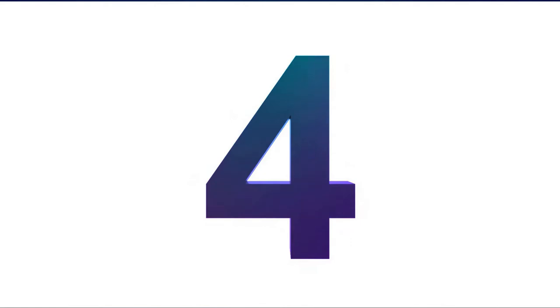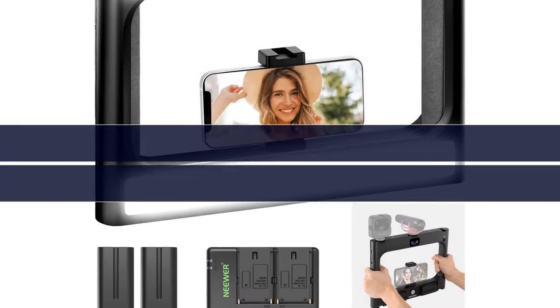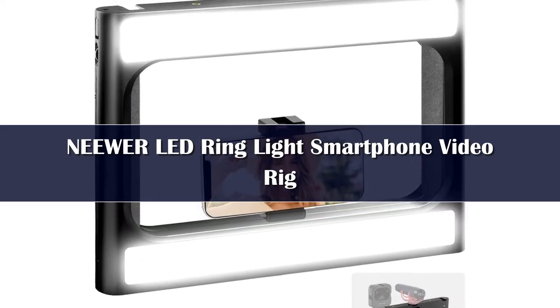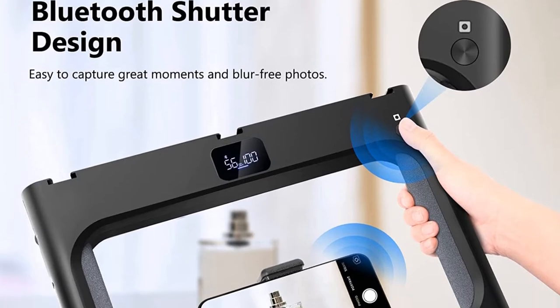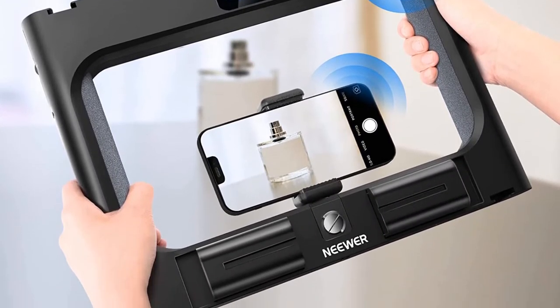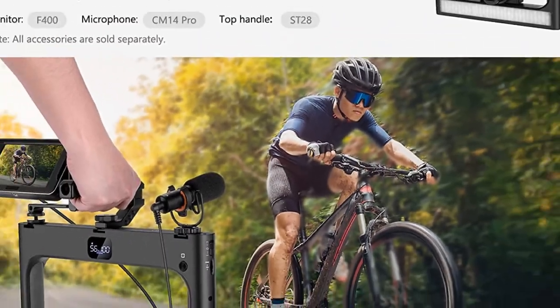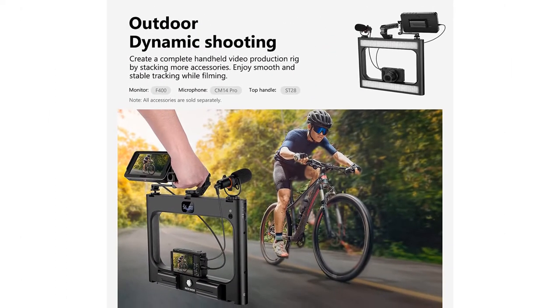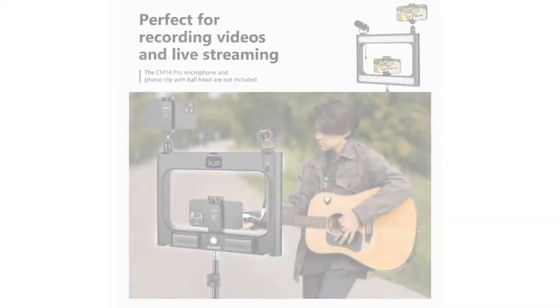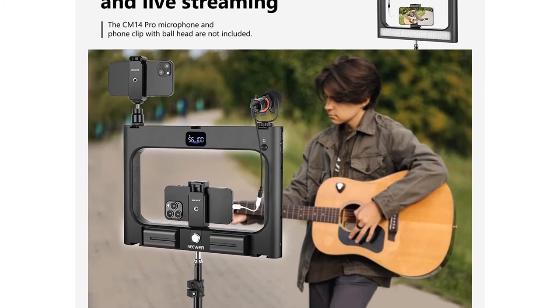Number 4. Getting that perfect shot simply won't matter if you're in a light-starved environment. Images without proper luminance often result in final photos with underexposed areas, where color and contrast are lost to shadows. That's where the Newer LED ring light comes in. The easy-to-carry light chassis sports dual LED light plates that output a total of 16 watts, making it ideal for any photographic scenario.